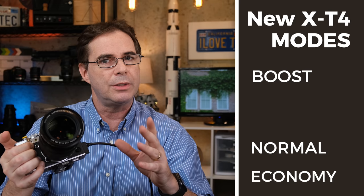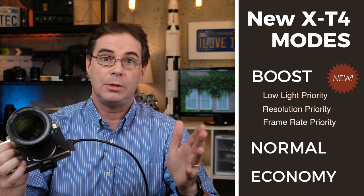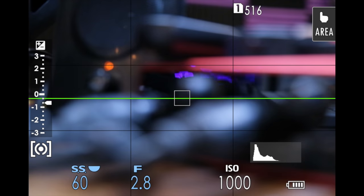In addition, the X-T4 also offers three additional configuration settings: low light priority, resolution priority, and frame rate priority. Low light priority enhances the subject when shooting in low light through the LCD screen or viewfinder. Resolution priority allows you to see more fine details on the screen, and frame rate priority offers better and smoother transitions.